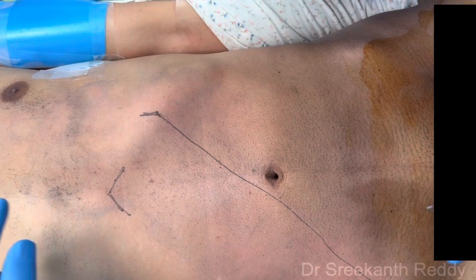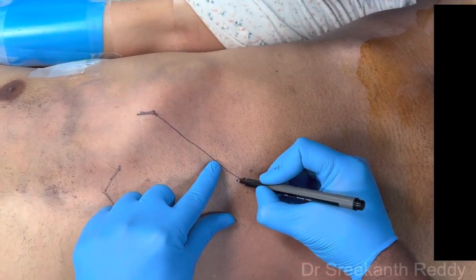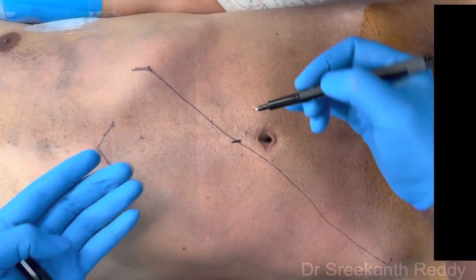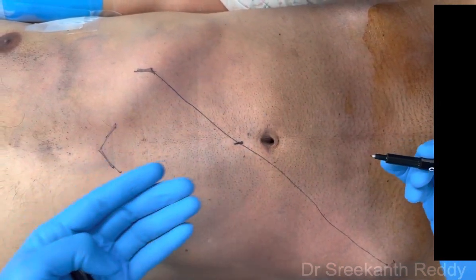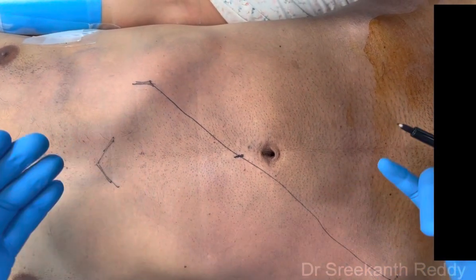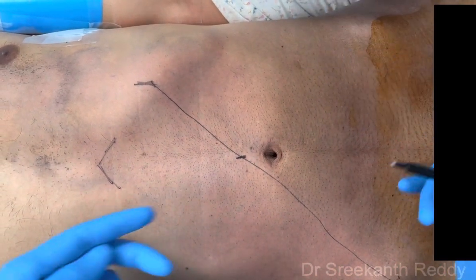This can be done by a single docking method. First, we put a camera port 1 cm above the umbilicus. In laparoscopic surgery you give a 4-finger breadth margin, but in robotic surgery 8 cm margin is preferred. This is a normal abdomen — in case of an insufflated abdomen, even though it is narrow, you will get more space.